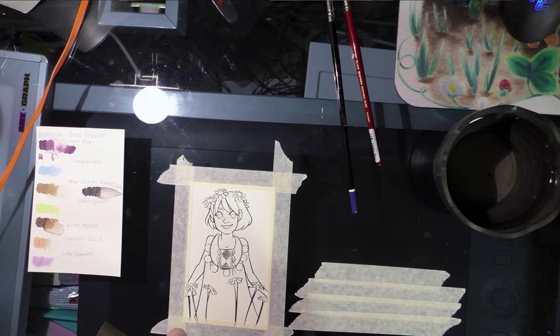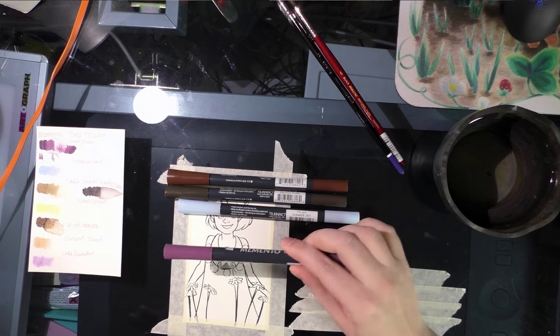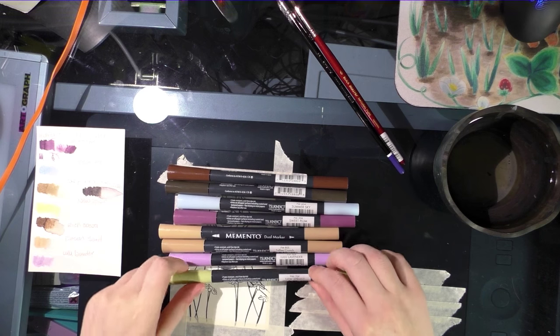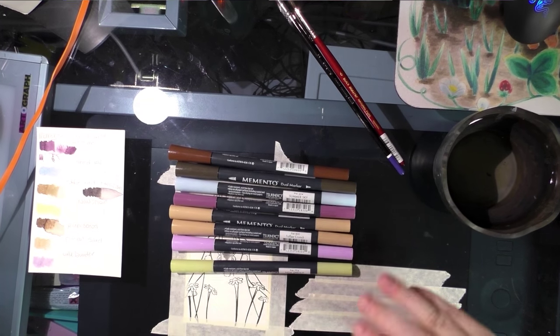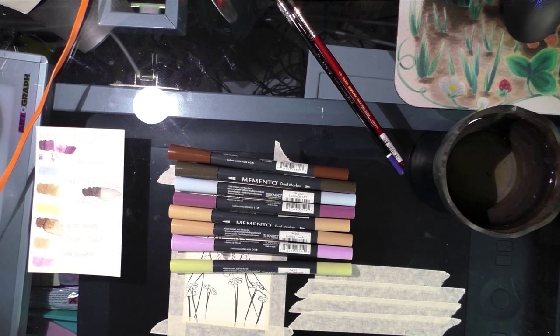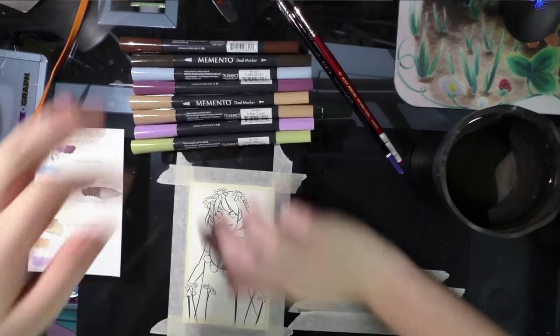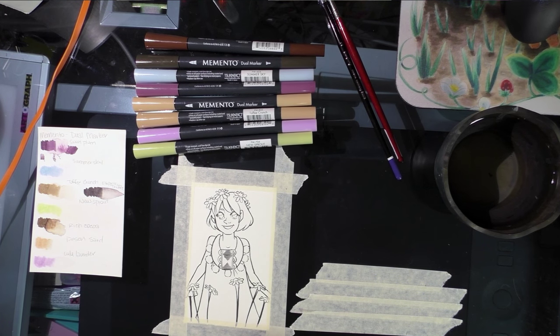The colors that I have are: Rich Coco, Espresso Truffle, Summer Sky, Sweet Plum, Desert Sand, Toffee Crunch, Lulu Lavender, and New Sprout. If you're a reader of my blog, you'll know that I hate this kind of naming, because sometimes it doesn't necessarily make sense — what one person thinks of as Toffee Crunch is not what another person thinks of as Toffee Crunch. I prefer names like 'beige.' Lavender is fine, but the 'Lulu' part is just a different demographic. Their demographic is crafters, not illustrators and fine artists, so I need to keep that in mind.